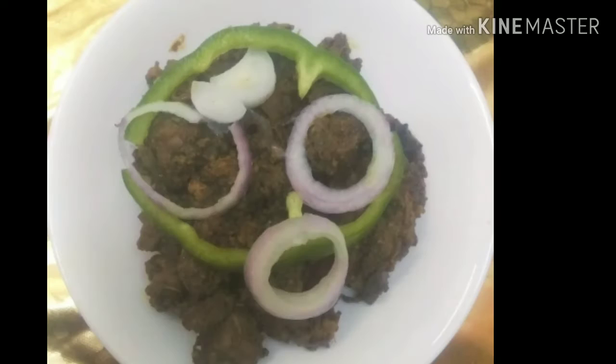Now we are ready to cut the liver in the next video.